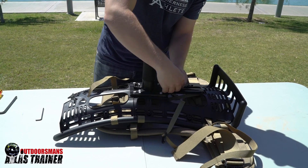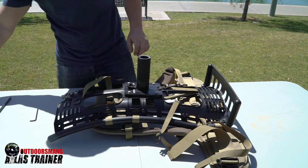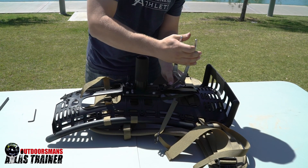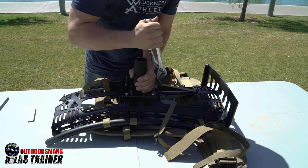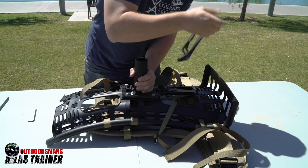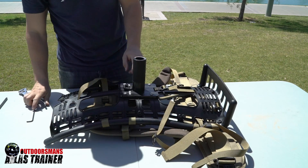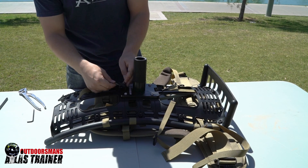With this bottom one, it's going to be a little tight, so we do recommend using some sort of plier to tighten the strap. Bring it back and forward, get it nice and tight.